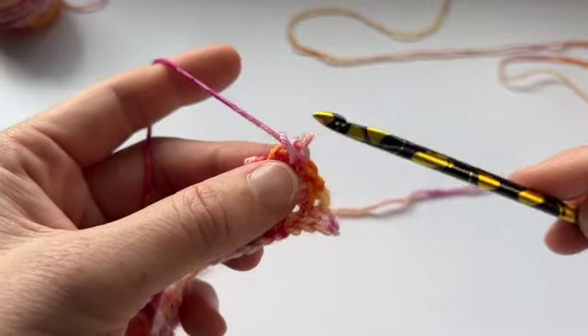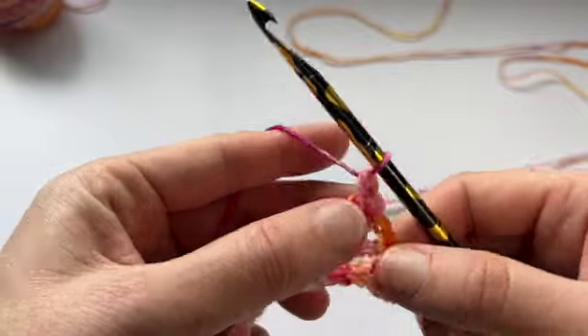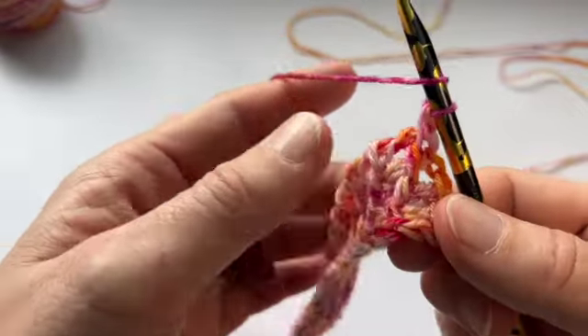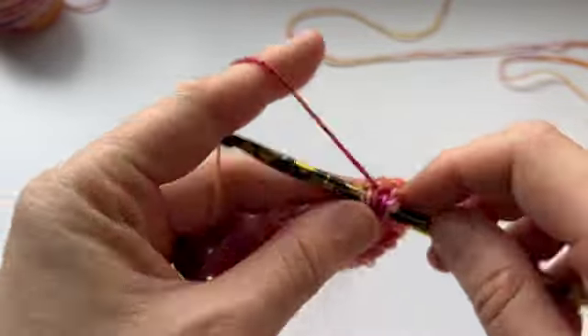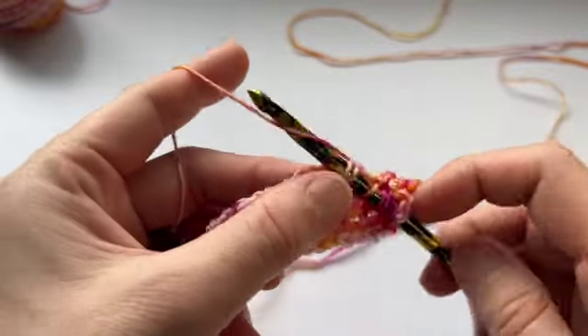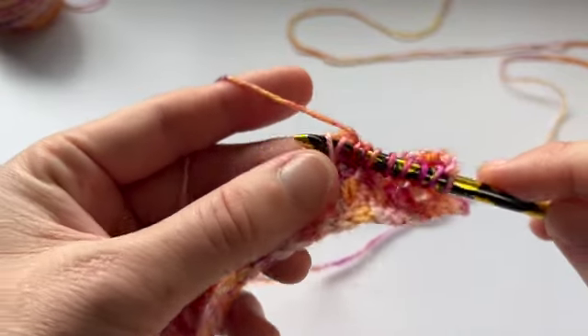Again, how to do that: hook under the TSS, yarn over, pull through two loops. There's your slip. Yarn over — that's the first thing you do after the slip. Then TSS 2 together, yarn over, TSS 2 together, yarn over. And see again, my first stitch that I'm going through in my TSS 2 together is the yarn over underneath it.